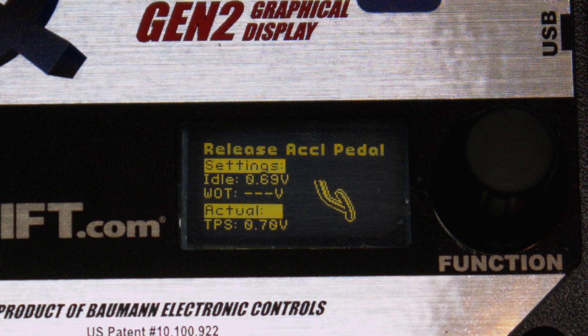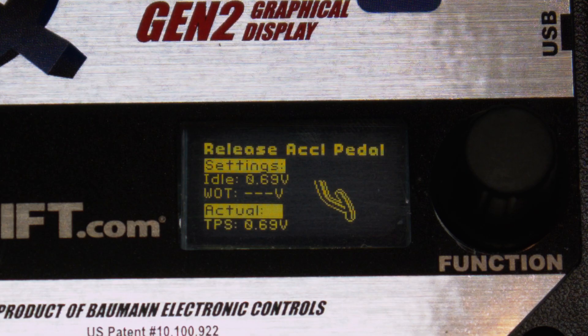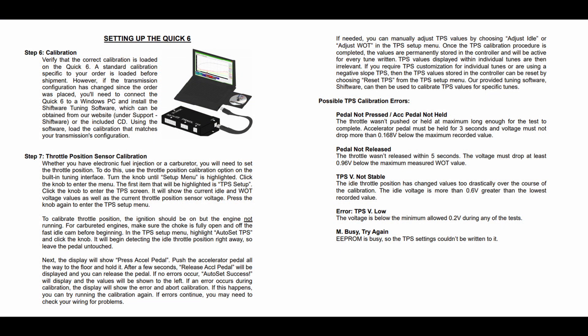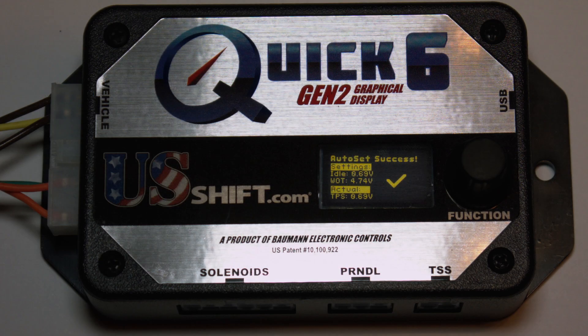Then it will display Release Excel pedal. If all is well, success will be displayed. If any errors are shown during the TPS calibration, refer to the installation manual's Throttle Position Sensor Calibration section to resolve them. This completes the initial TPS calibration procedure. You can now turn off the ignition or begin test driving.